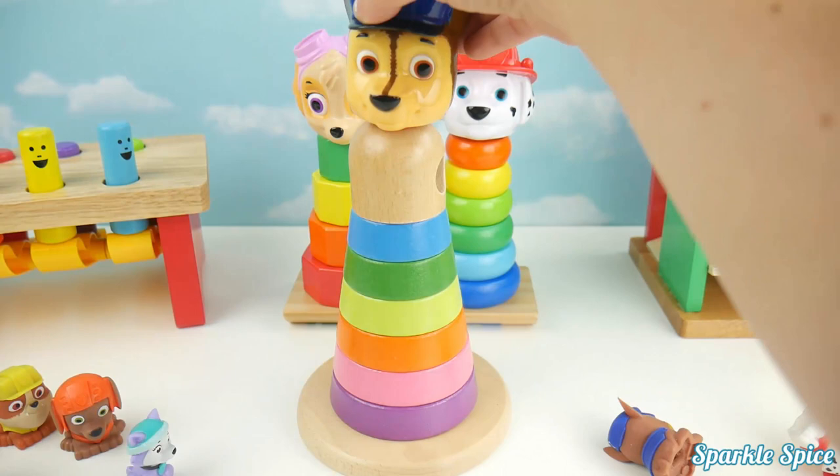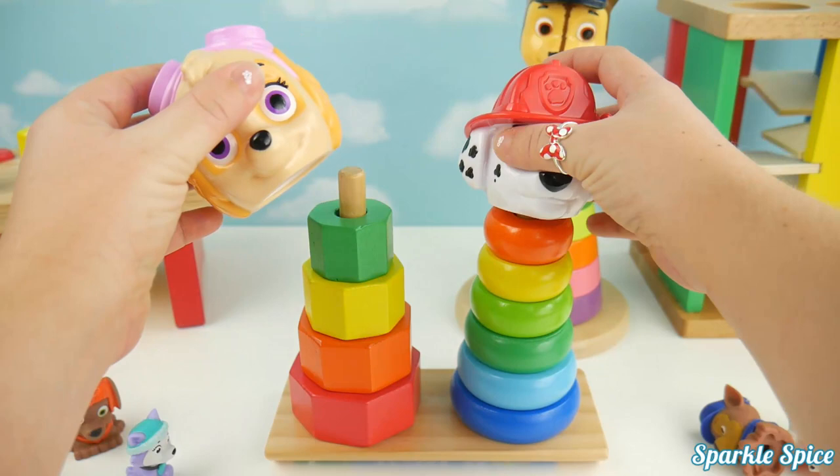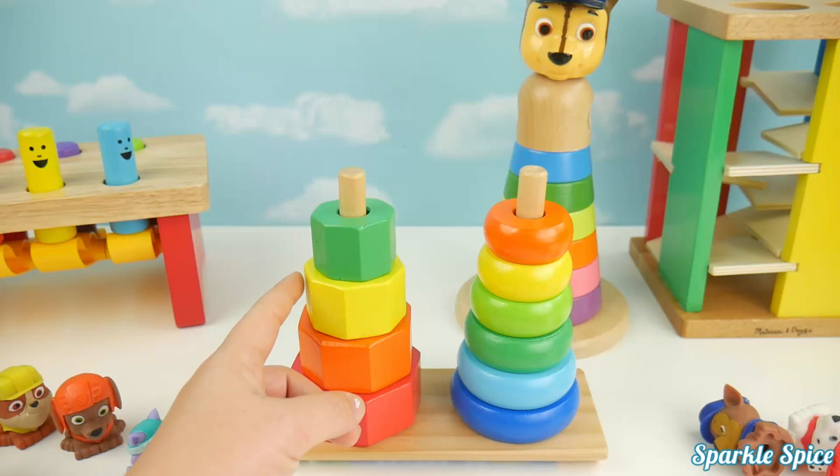Now let's look at the other ones. Sorry Skye and Marshall, you guys have to come off. On this one, we have one, two, three, four. And they are green, yellow, orange, and red.